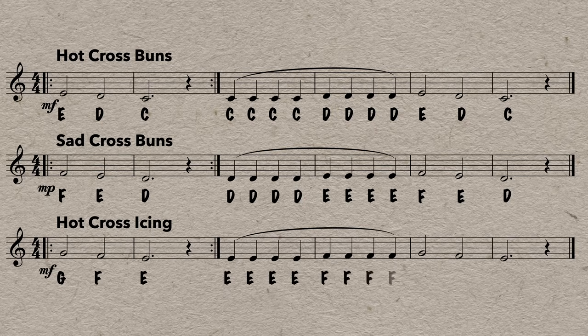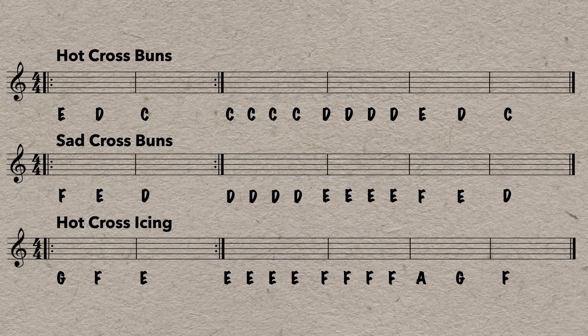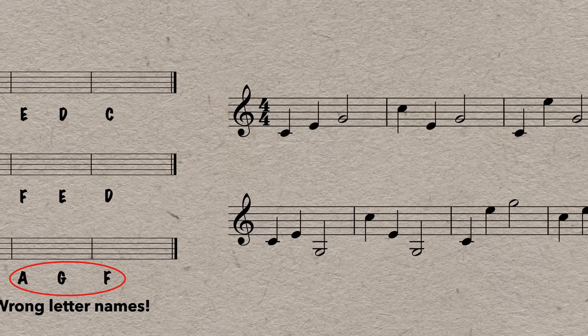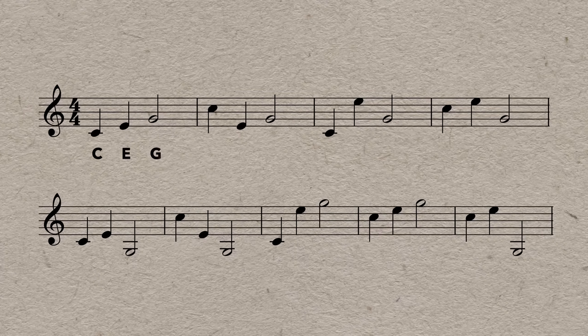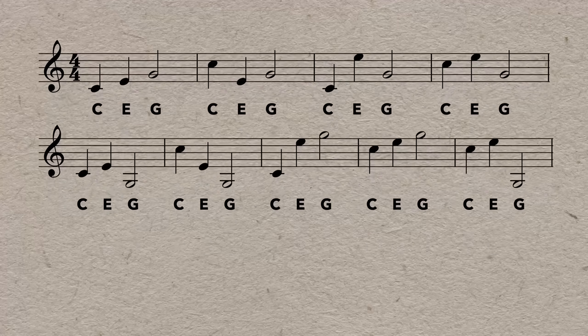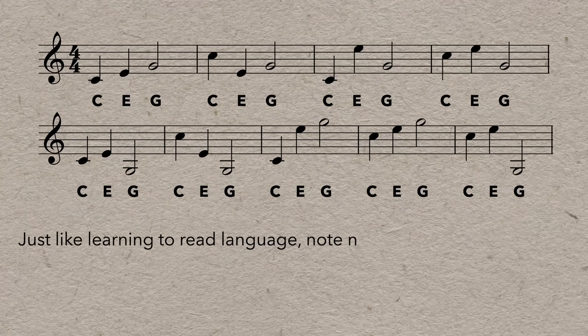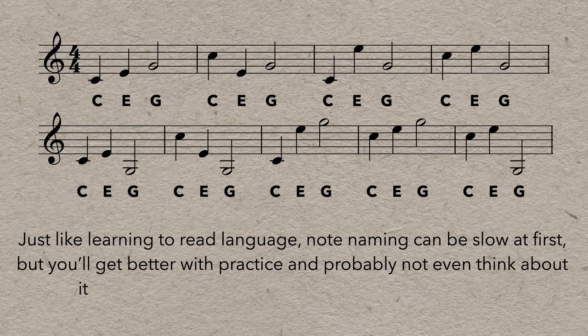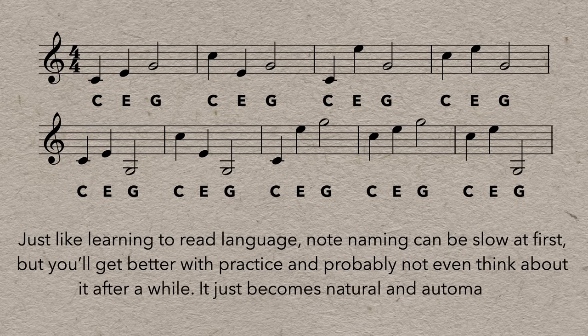When you focus on reading penciled-in note names, all the other information seems to just fade away. And if you accidentally mislabel a note, you might never realize it because you're not actually reading the notes. Even if you put the right letter names in, it doesn't tell you which octave to play in, or if a note goes up or down — so actually reading the notes really matters. Just like learning to read language, note naming can be slow at first, but you'll get better with practice and it just becomes natural and automatic.